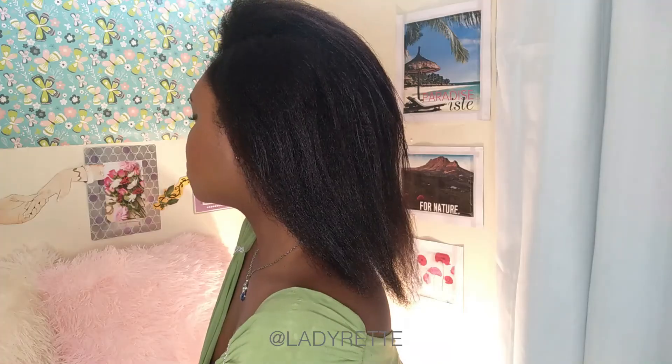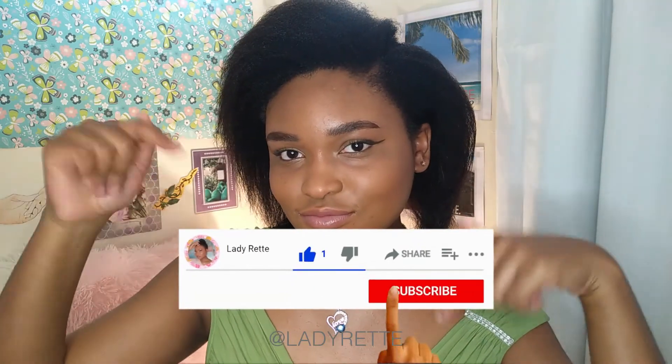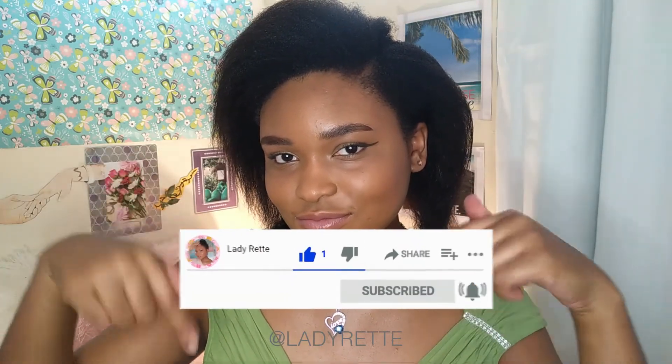I've washed my hair like this three times already — it's just so easy. As long as I have an hour to spare I can wash my hair, and I feel more motivated to keep up with my hair routine. If you found this helpful, give this video a thumbs up and subscribe for more detailed tutorials. Thanks for watching — bye!